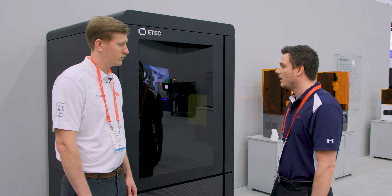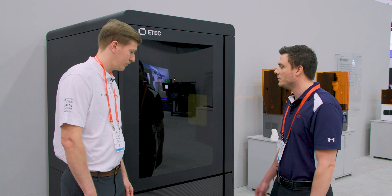Keith, I wanted to ask you about this new platform, the Xtreme 8K today, hoping to get some insight from you. What have you seen as the largest development in resin-based 3D printing over the last several years?